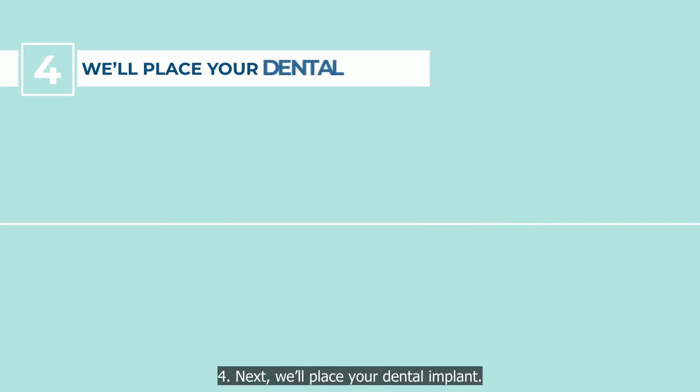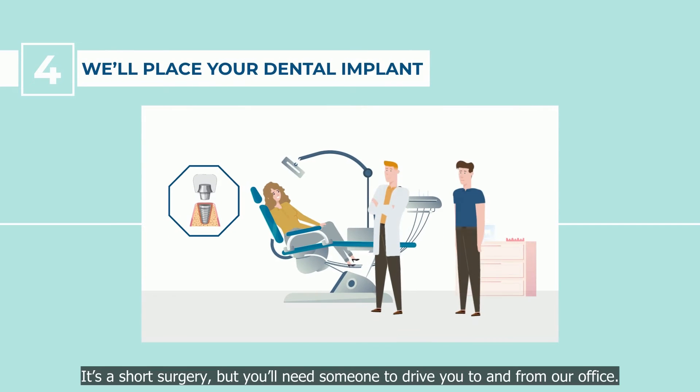Step 4: Next, we'll place your dental implant. It's a short surgery, but you'll need someone to drive you to and from our office.